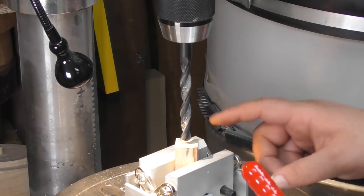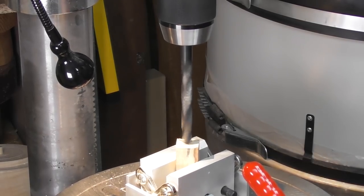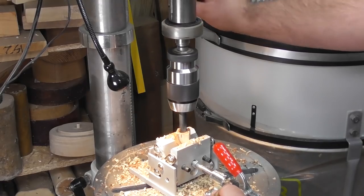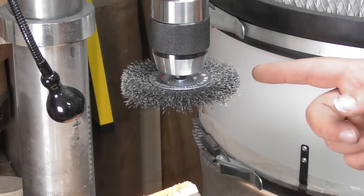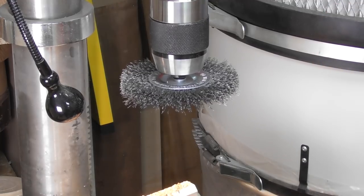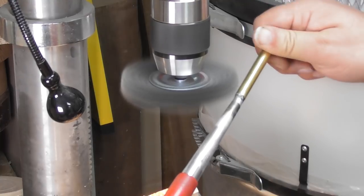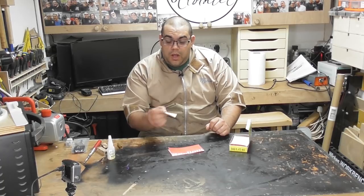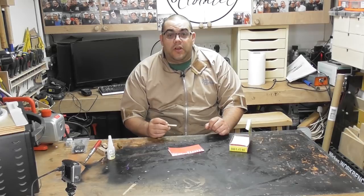I've mounted the blank in my vice and I'm now going to drill the hole with a pillar drill. With the wire brush attachment on my drill press, I'm just going to rough up the tubes ready for gluing.